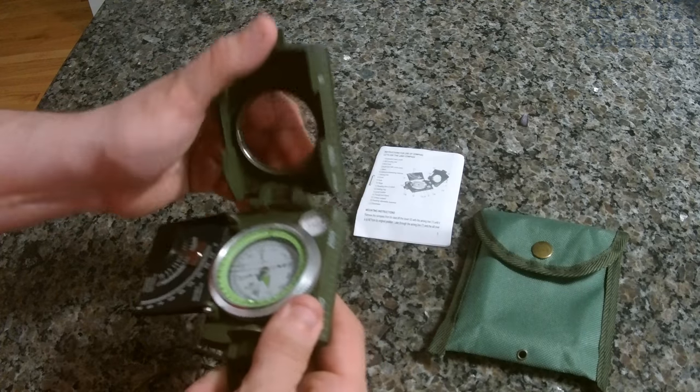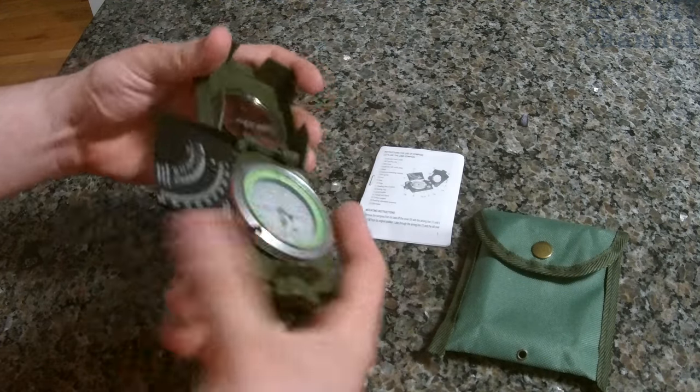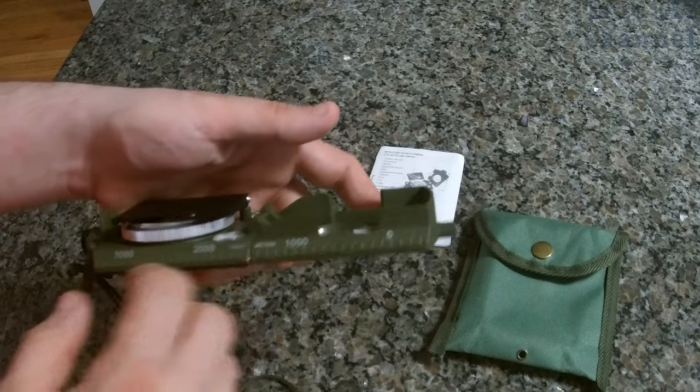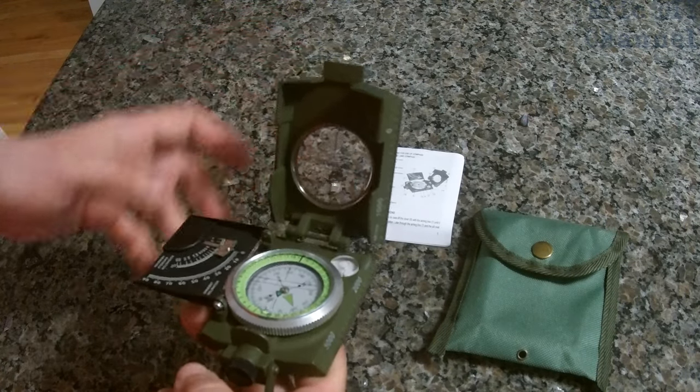The compass itself is very durable. It's made out of metal all around, and if you are using it with a map to plan, it has your scales and rulers that you need on the sides — features we didn't use because we weren't using a map while hiking.